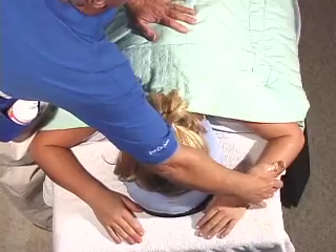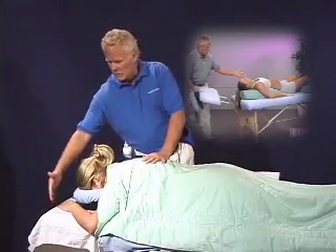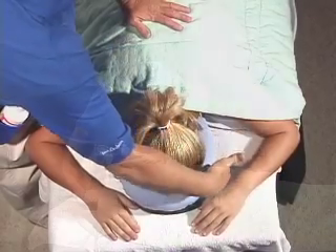This video is intended to take you step by step through applying a full body massage using the body cushion. What you see that's different here is what we recommend using with the body cushion: a table extension that extends beyond the end of the table, which allows placement for the face support and the crescent.